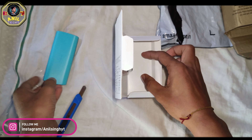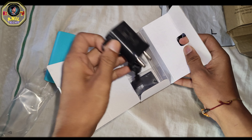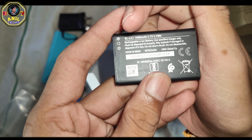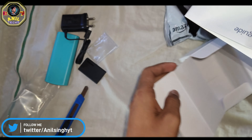This is a new model. I am using a charger and a battery with this phone.